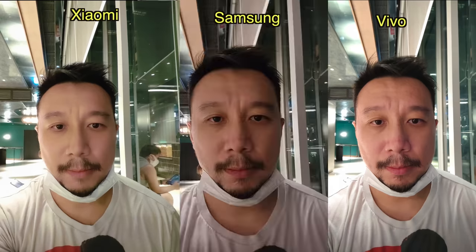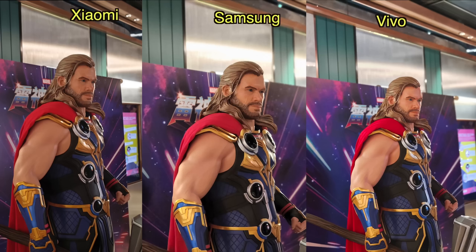I'm at the Hong Kong premiere of Thor Love and Thunder. Before I watch the movie, I'm going to test some selfies here in moderate lighting. Xiaomi's selfie is clearly the worst of the three. I'm going to pick Vivo's selfie. Testing portrait mode — all three portraits look pretty good with accurate edge detection around Thor's body. Can't really pick a winner here, it's kind of a tie.